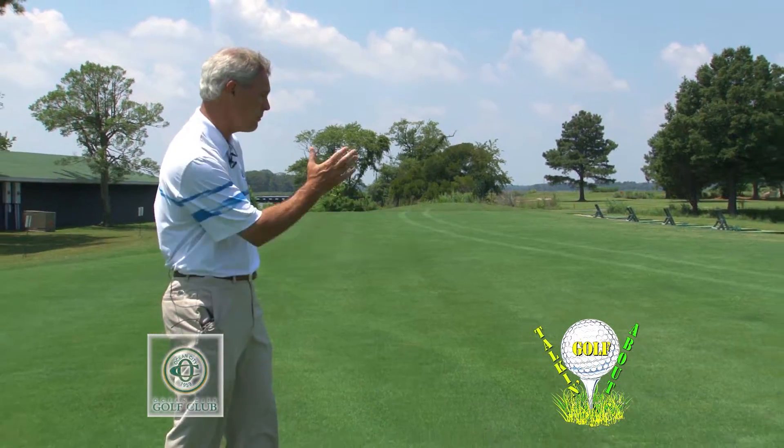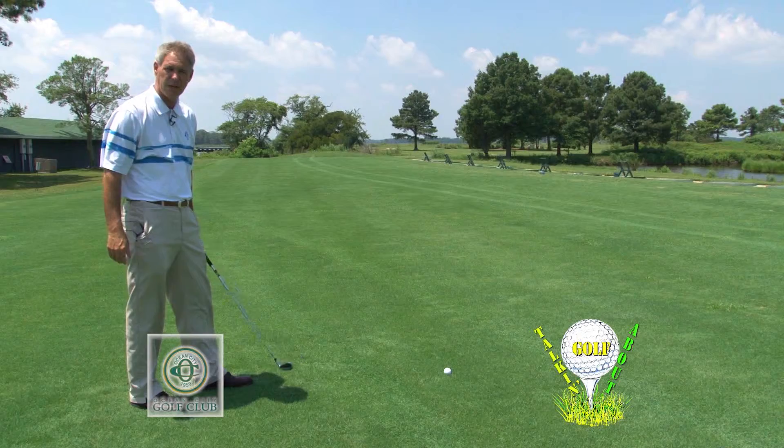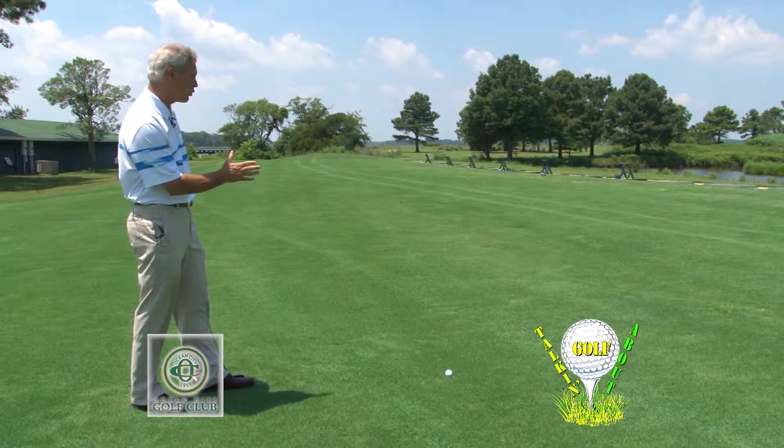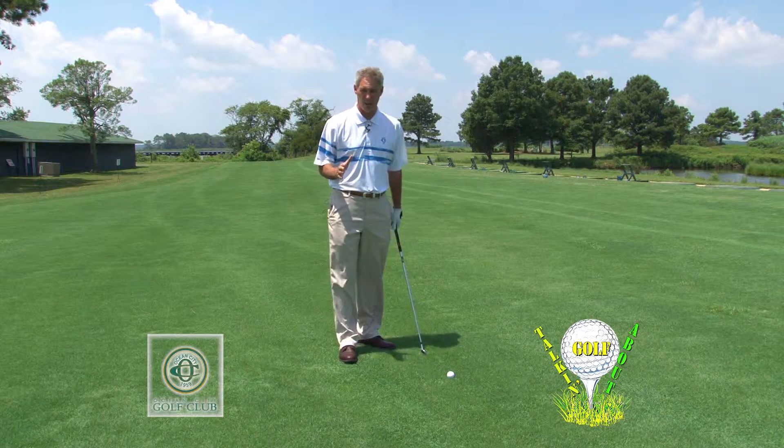So I get behind my ball, I see my target, I've made all my decisions, I know what I'm doing, I've got the right club in my hand, and now I'm going to approach the ball. I come up to the side, and here's where I take my grip.